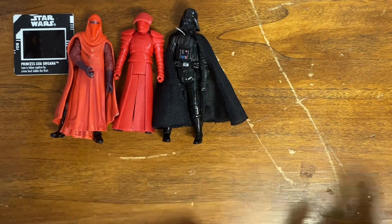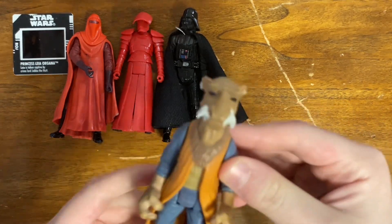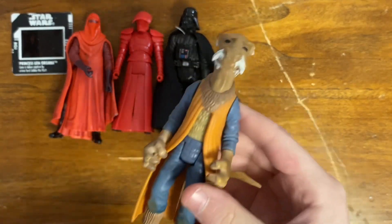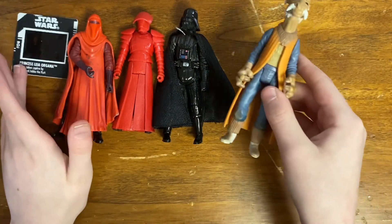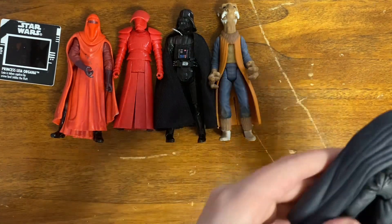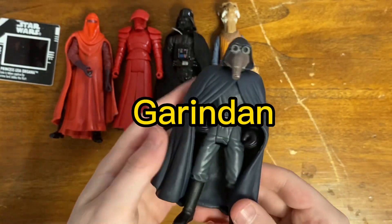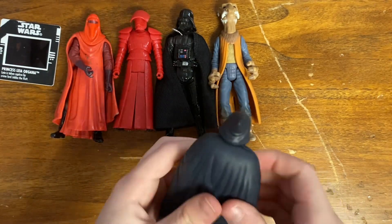Getting into some of the older figures — we've got Power of the Force 2 Yak Face. Not the best Yak Face, and I did already have this figure, but still in a lot like this I will take it. I've also got the Gamorrean Guard — I pronounce it 'Gamorrean Dan' — a nice Power of the Force figure.